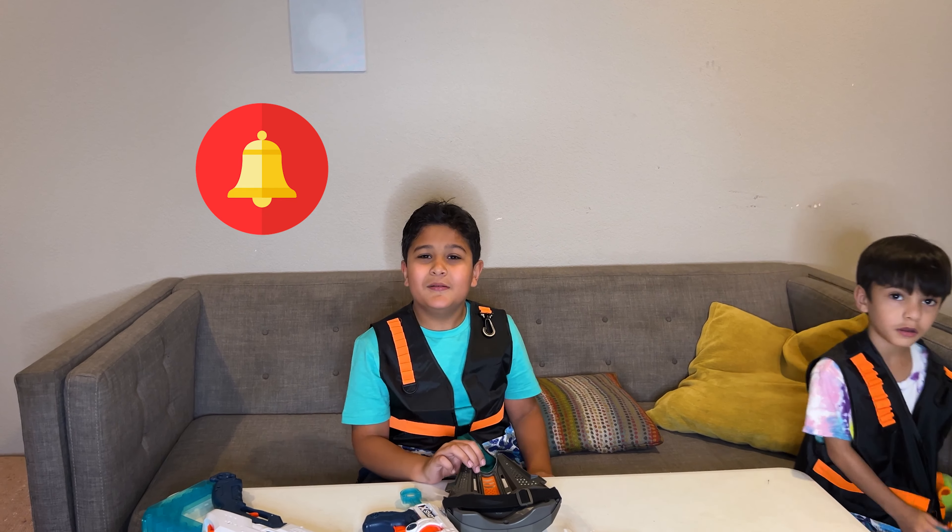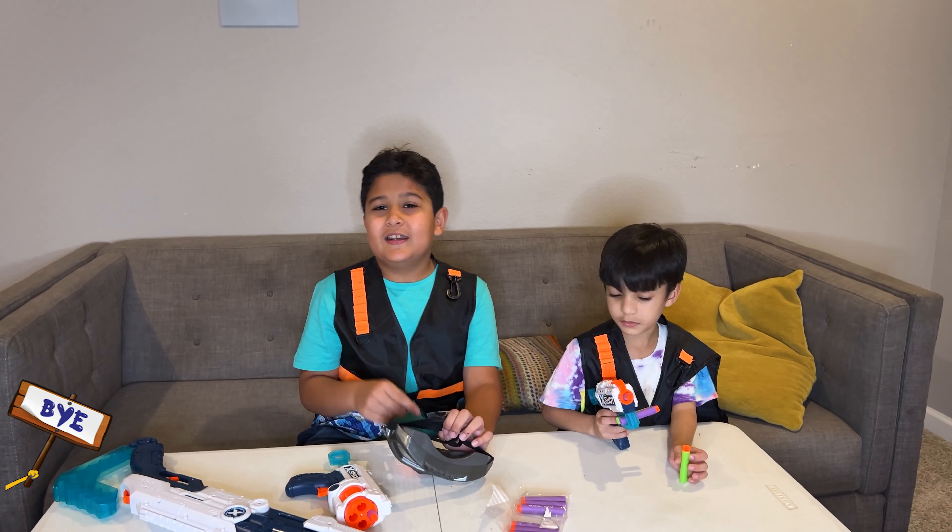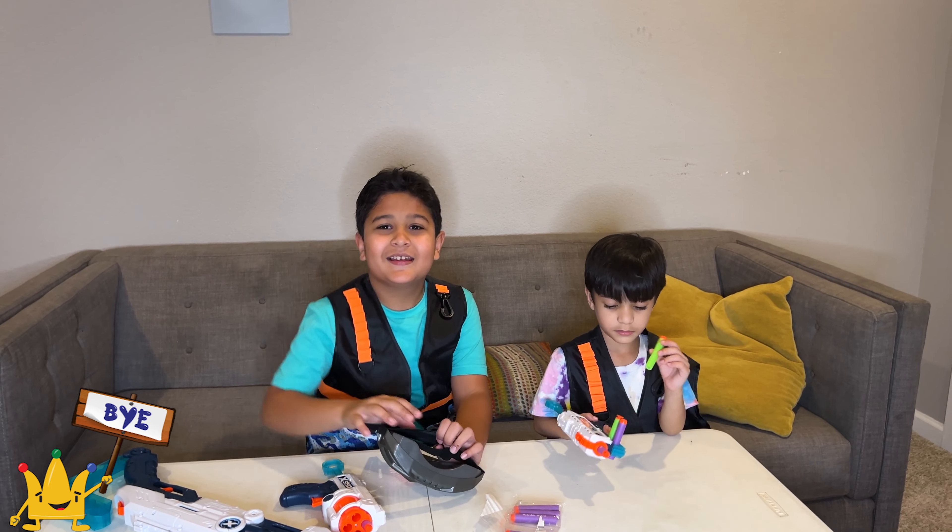Please hit the bell icon, hit the subscribe button, like the video and share. Bye!